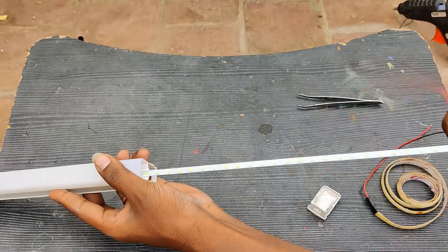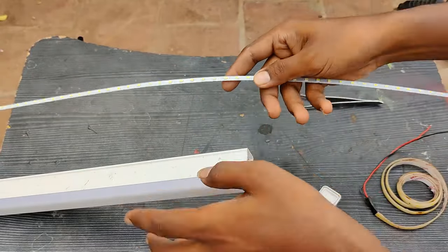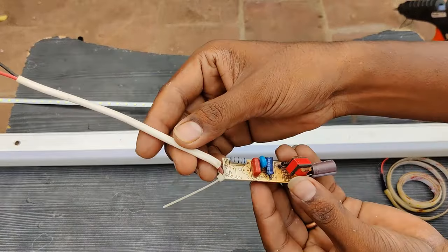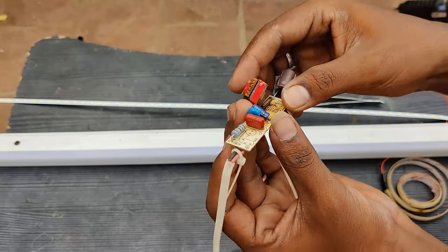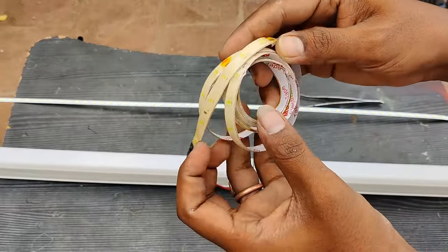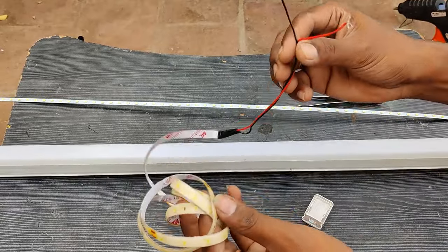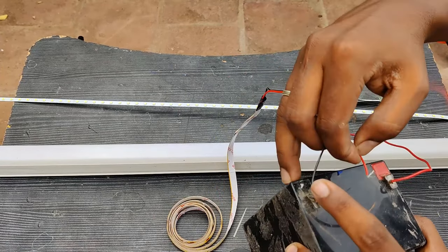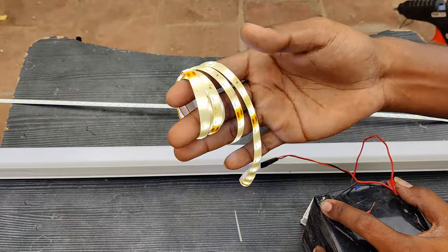This is a tube. This is the water-resistant cover. The LED stripe is one meter. Here is the battery connection.